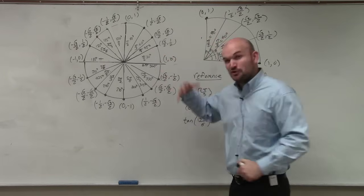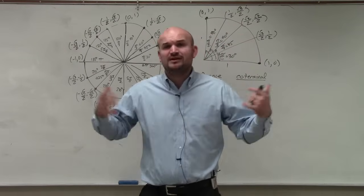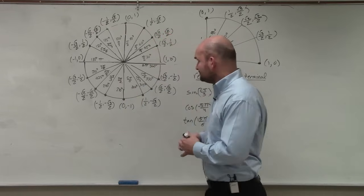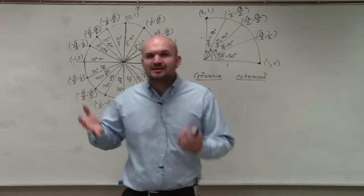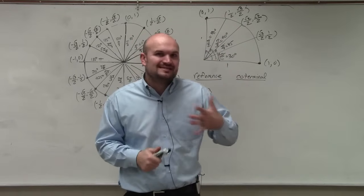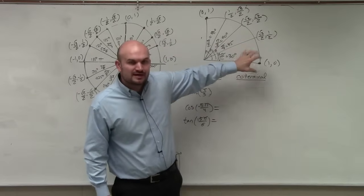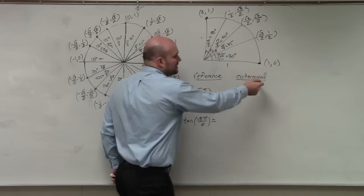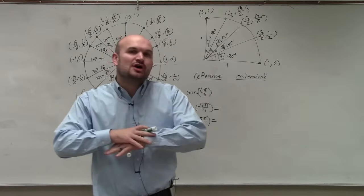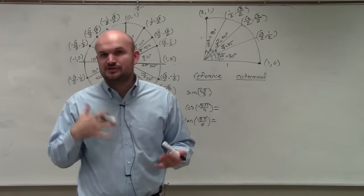Not only is memorizing the unit circle confusing, but you might memorize it for a couple weeks and then forget everything. There's just so much information there and it's not even all required. The only piece of information you truly need is the first quadrant. If you know the first quadrant, as well as what a reference angle and a coterminal angle are, you can evaluate any trigonometric function using the unit circle.